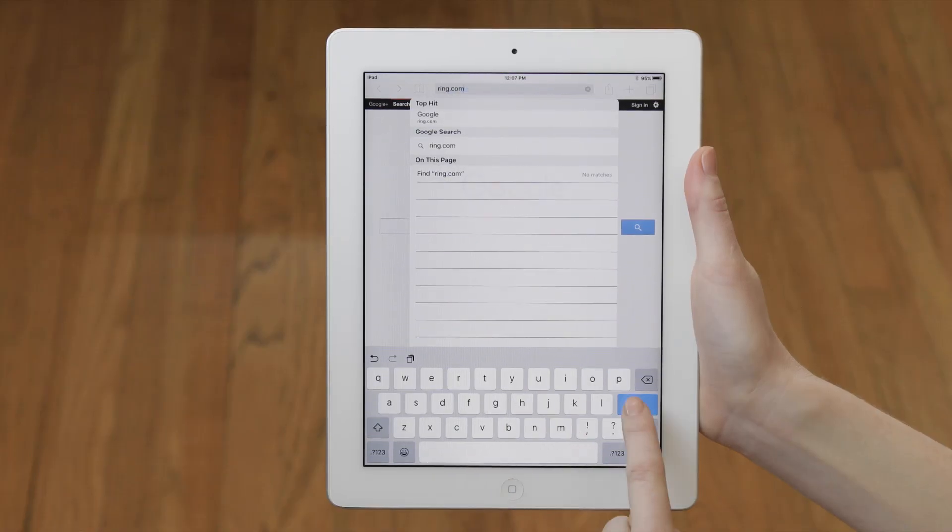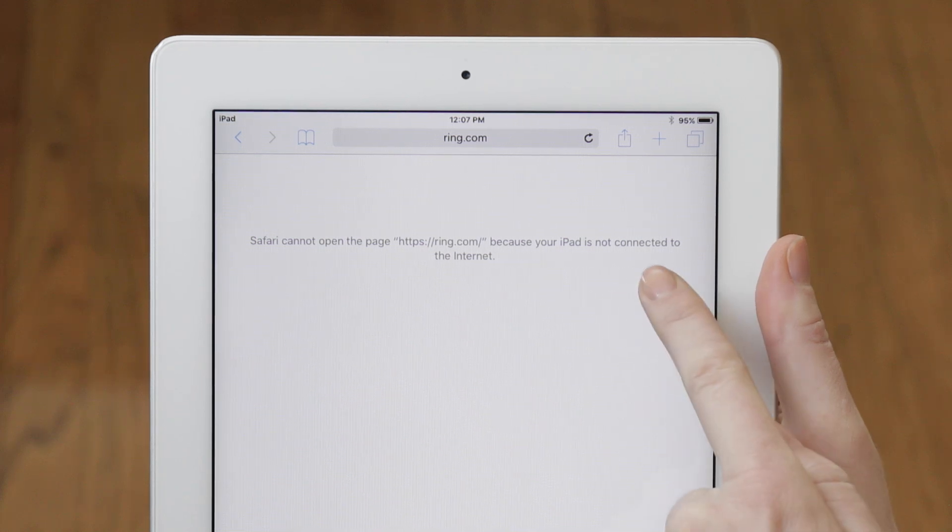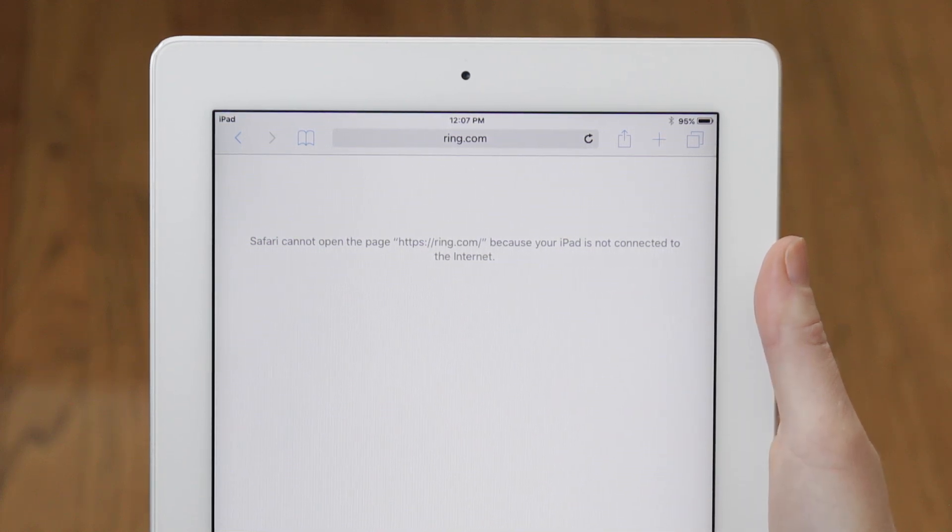On the other hand, if you're unable to connect this new device to your network, you may have an issue with your Wi-Fi connection. Contact your internet service provider to resolve this issue.